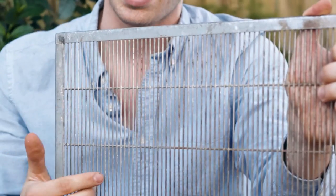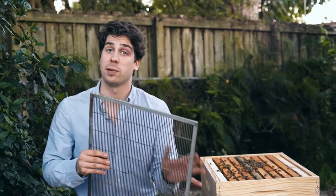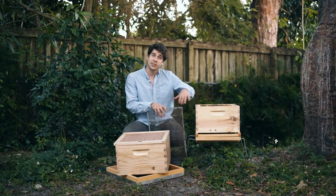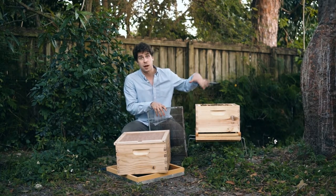The gaps in the queen excluder are large enough to let through the workers, but too small to let the queen through with her large abdomen. I prefer to place the queen excluder between the first and the second box. That way the queen stays in the bottom and lays all of her eggs and larvae there, and the workers can go stack the honey in the top supers.